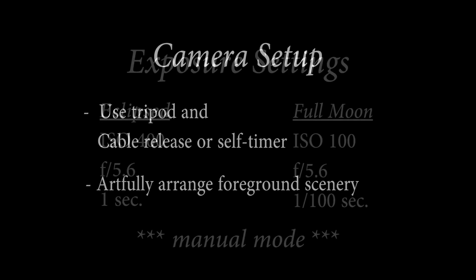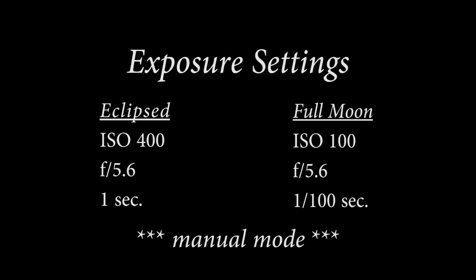You need to make sure you get the exposure properly set. You cannot rely on the camera in automatic mode — it will not work. Set your camera to manual. When the moon is eclipsed, figure on ISO 400 at about a one-second exposure. During the full moon phase, it's going to be very bright, so ISO 100 at about a hundredth of a second, and a medium f-stop of about f/5.6 in both cases.